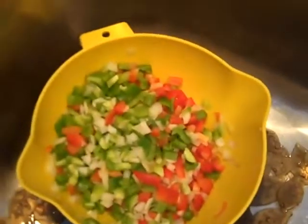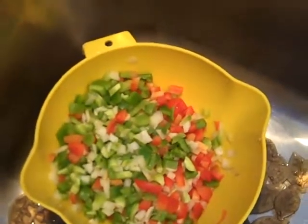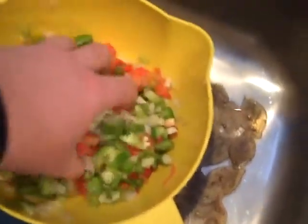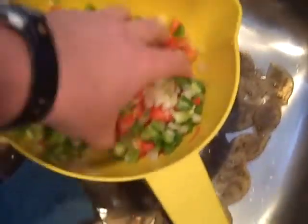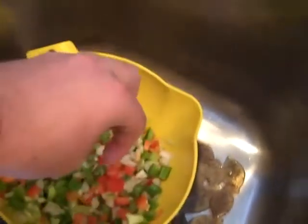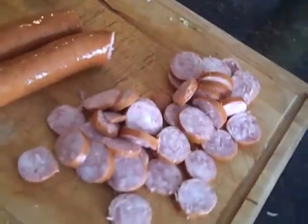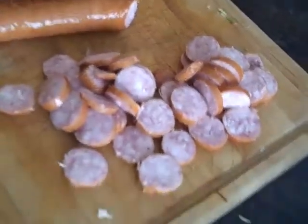Chop up about two bell peppers. Chop up about a half an onion, or maybe more onion. When you get through, just look at the consistency and see if that's what you want. Put it in a strainer and wash it all. And then you take about two lengths of sausage and you cut the sausage up.